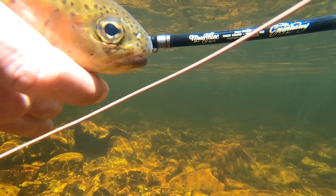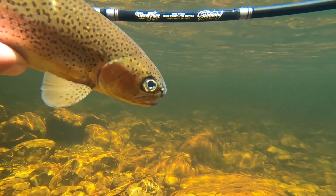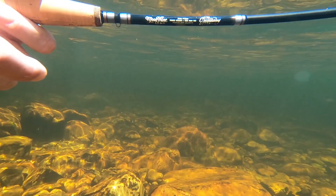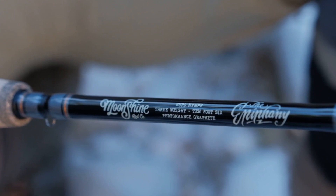This fly tying tutorial is brought to you by Moonshine Rods Company. Subscribe to our YouTube channel and check the links in the video description below to see my full hands-on look at their Epiphany 3 weight 10 foot 6 inch Euronymphing rod, coming in at around $280 including an extra tip section. I think this is one of the best value Euronymphing rods on the market today.